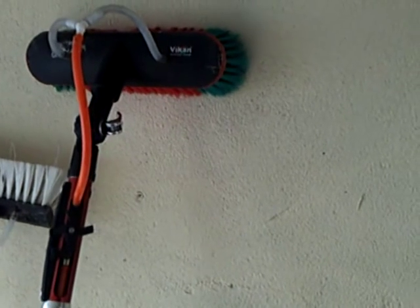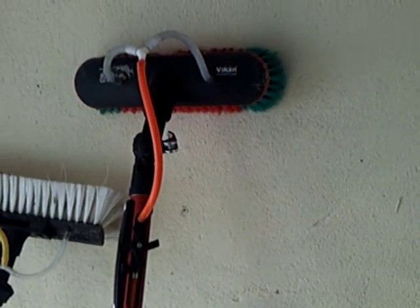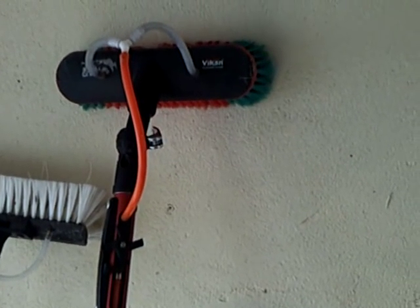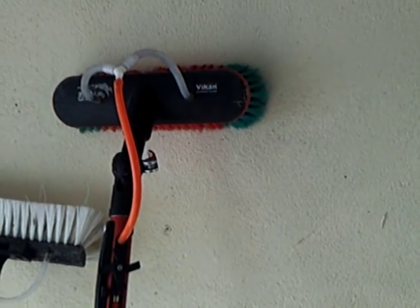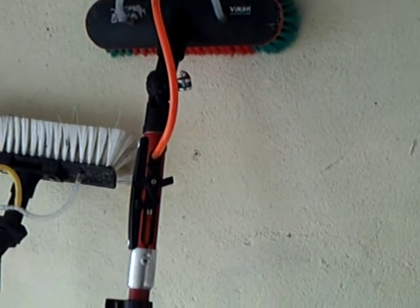I've got my normal one, my normal Gardener's CX. I'll keep the Aquidapter on it because I will be using pure water all over the windows, and you want to save as much water as you can.